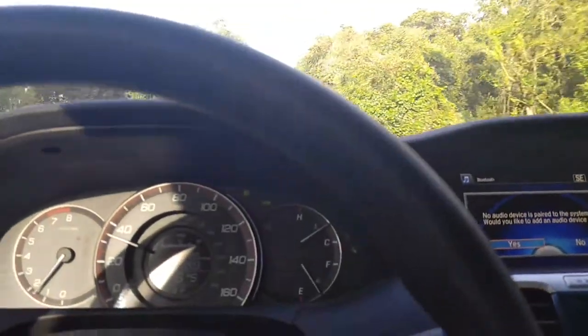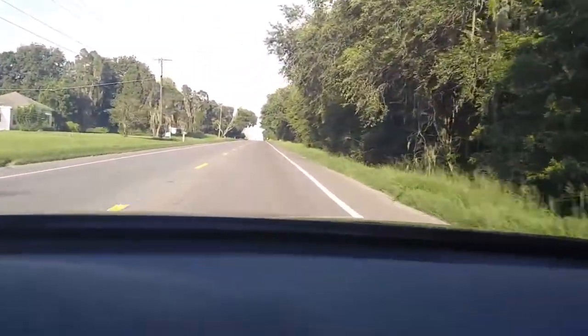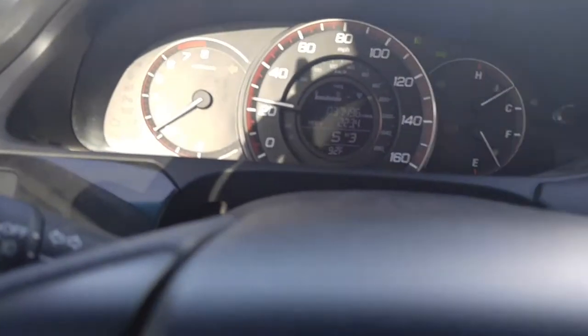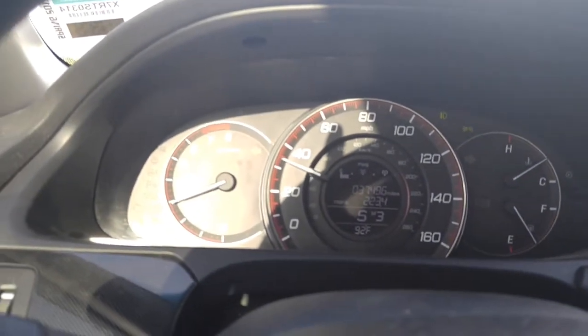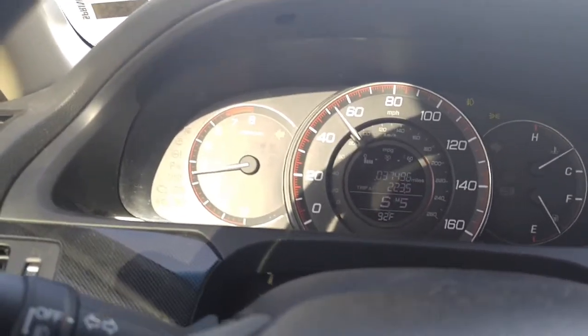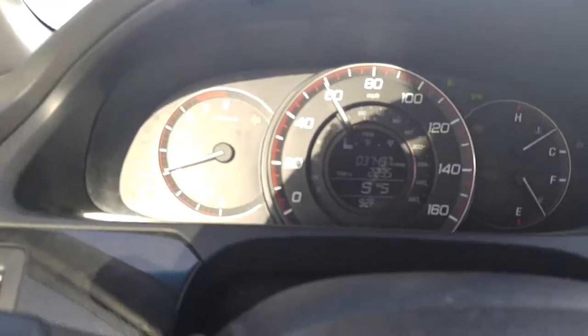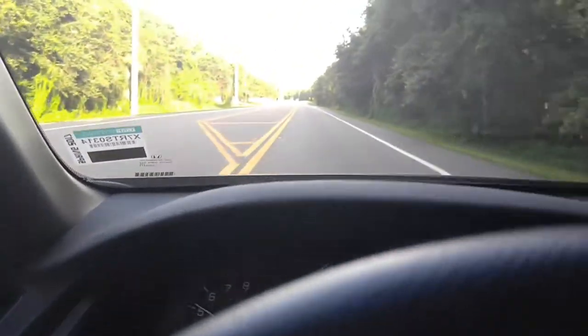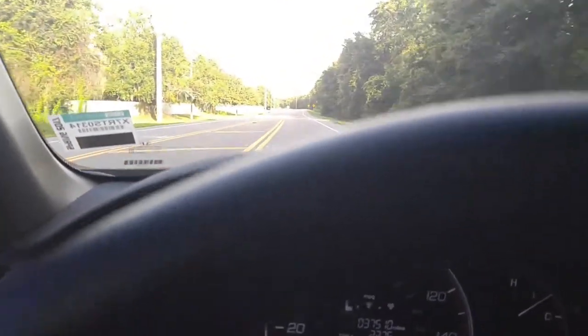Here's another pull from 2nd gear. It's a really deep noise, especially from lower RPM — I'll just show you right here. Here's another pull from 2nd gear.